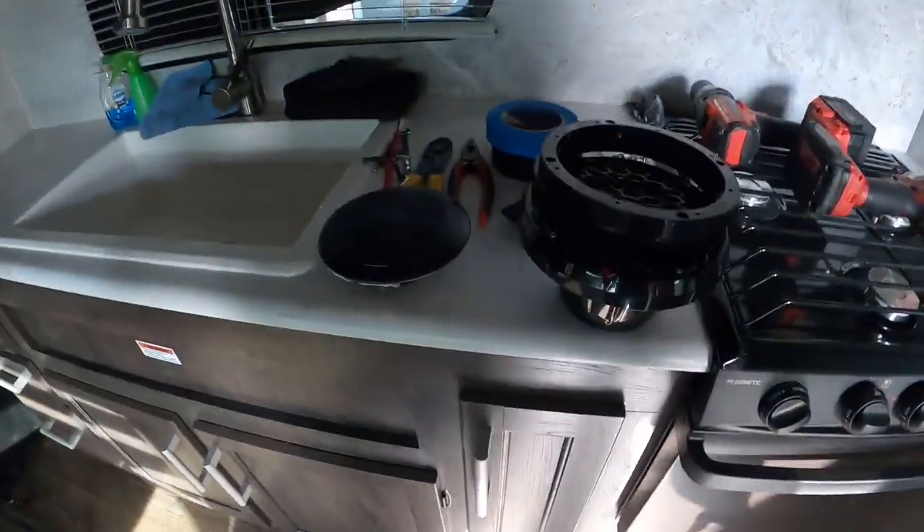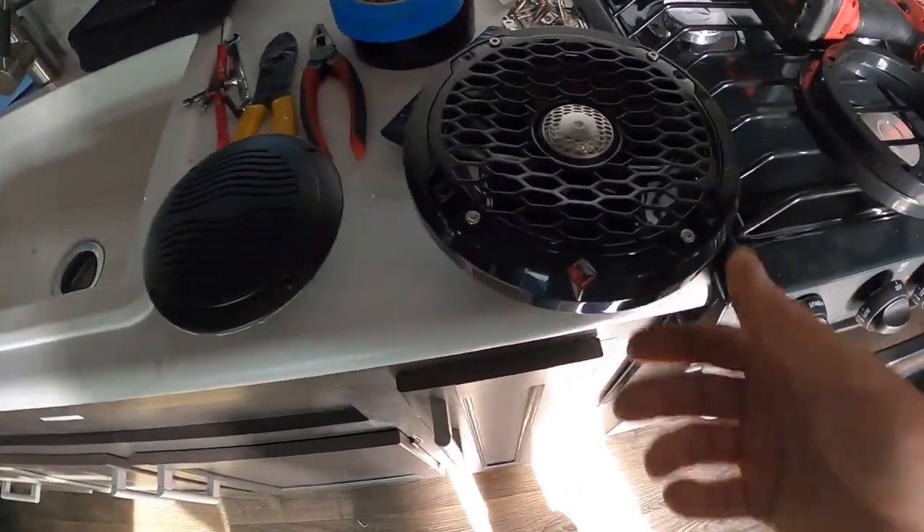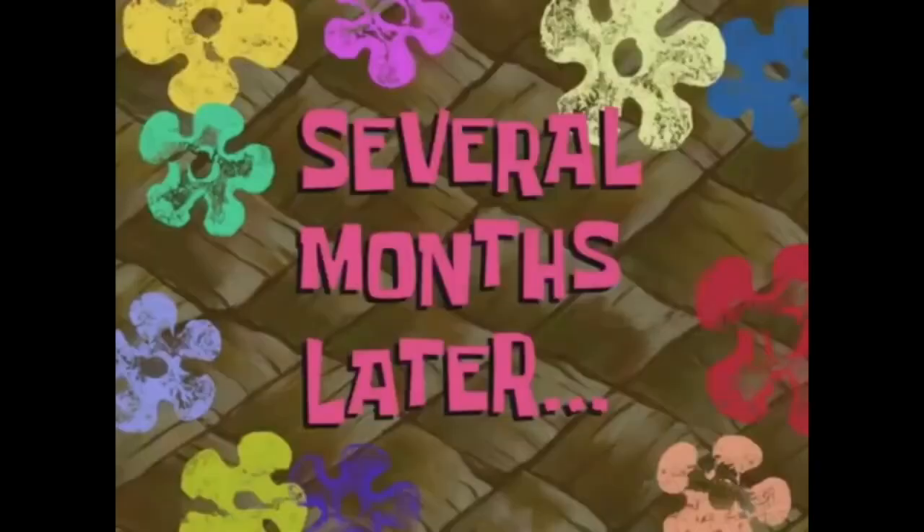I'm going to show you guys the difference between the stock quality speakers — these pieces of donkey crap — and then these badass 6.5's. I'm going to show you the audio quality now and then we'll get to the install. Note: if I look a little different, it's because it's a month later and we're actually currently staying home due to the coronavirus epidemic. But nonetheless, we're going to keep going and finish the speaker install.